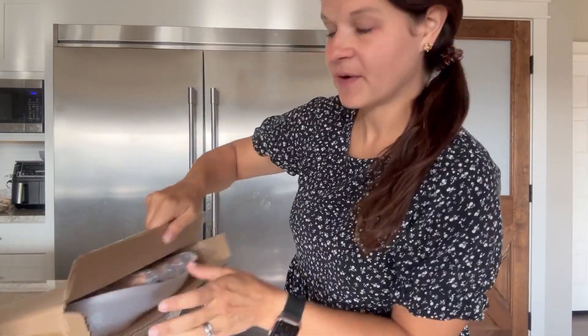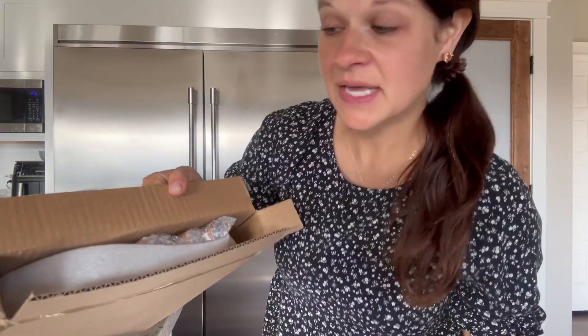Hi guys, it's Cassie, busy mom with six kids. I almost felt like I was going to sneeze there. I have become quite a plant lady as well, and I need a new plant stand.